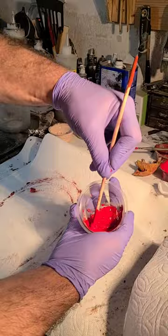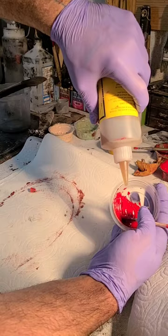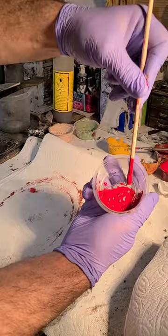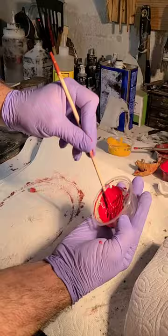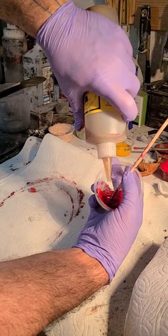Just a drop of the pre-mixed red and you can see it's instantly much thinner. So we're going to add another drop of the animal hide glue — a little goes a long way — and we can watch it thicken up. I'm going to add one more drop, and I believe that'll be the proper consistency for us.